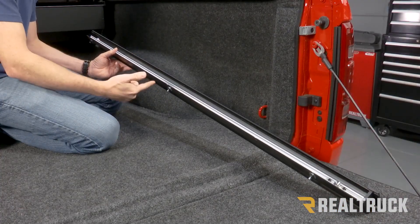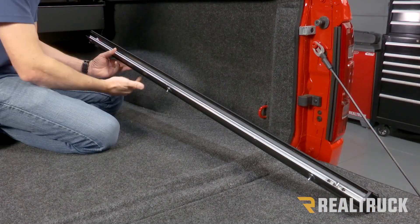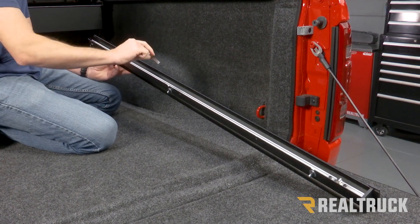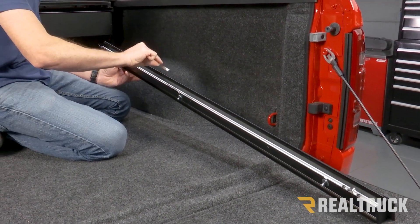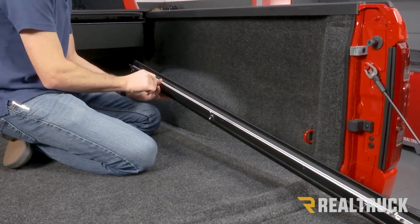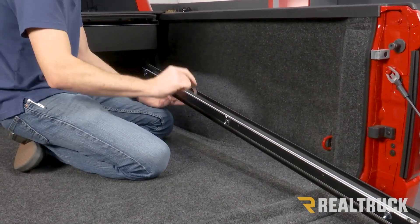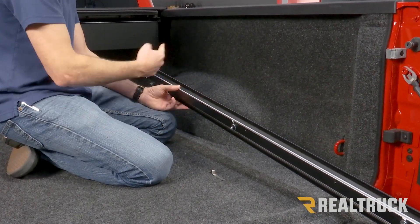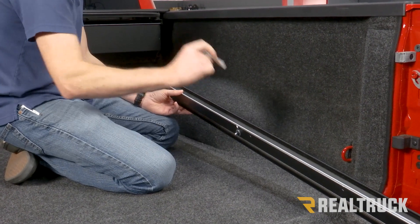Here is the passenger side rail. I've already gone ahead and put the shims on the back side of the rail. Next, I'm going to install our optional latch stop. This is optional — you don't have to use it — but if you want your cover to be able to stop midway in the rail and latch in position, you need to use a latch stop.